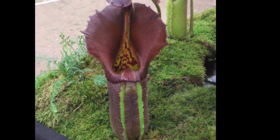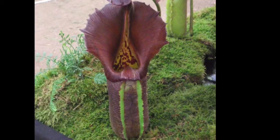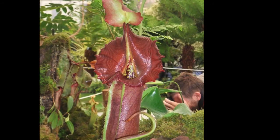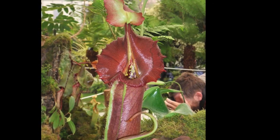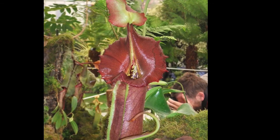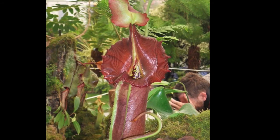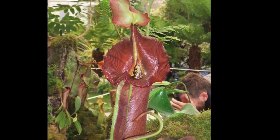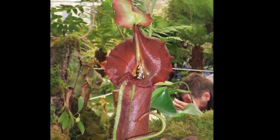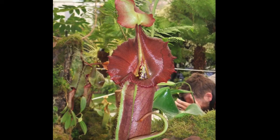For soil, use long fiber sphagnum moss — there's no other soil type I can think of that works well. Make sure there's no fertilizer in it. One important thing: make sure it's true sphagnum moss, because some companies sell moss labeled as sphagnum that isn't actually real sphagnum moss, and that could kill your plant. For repotting, if it grows too big for its pot, just repot it — try not to disturb the roots too much, as it doesn't really like that. Avoid repotting larger, mature plants as it really sets them back; younger plants are much easier to repot.